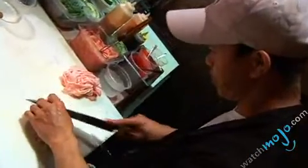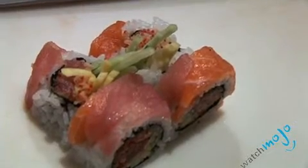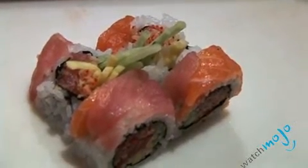And there we go — the blue nut roll, which looks delicious. I love the combination of all the different flavors: the salmon, the tuna, the mango, the honey, the caviar, the cucumbers. Everything looks delicious, to be honest with you.